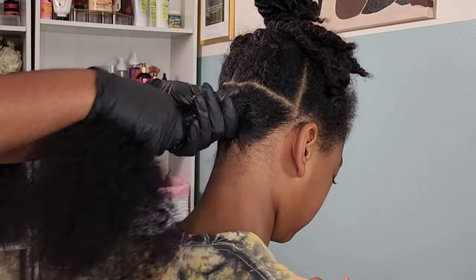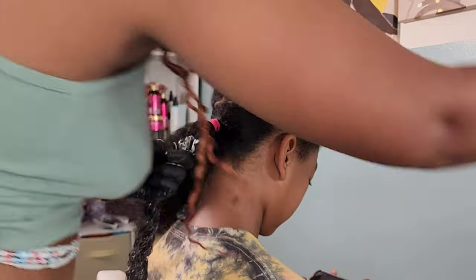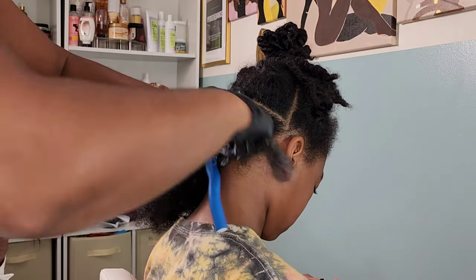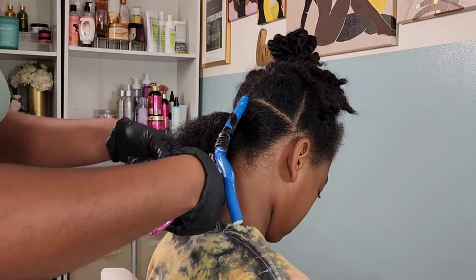Now I'm putting her hair into a ponytail and going in with the Eco Styler Gel. I decided to use the Eco Styler Gel rather than my conditioning gel only because I wanted that hold to last a little bit longer. With the conditioning gel, I have to go in and reapply it every day.